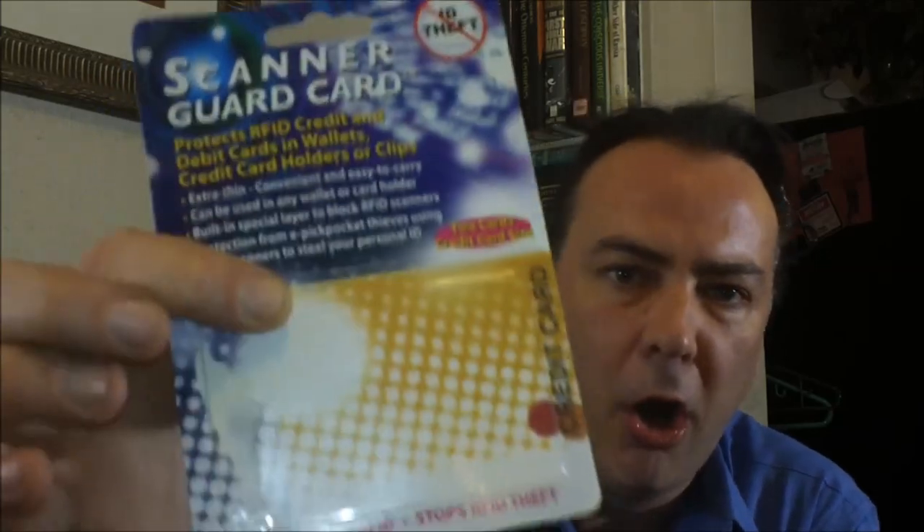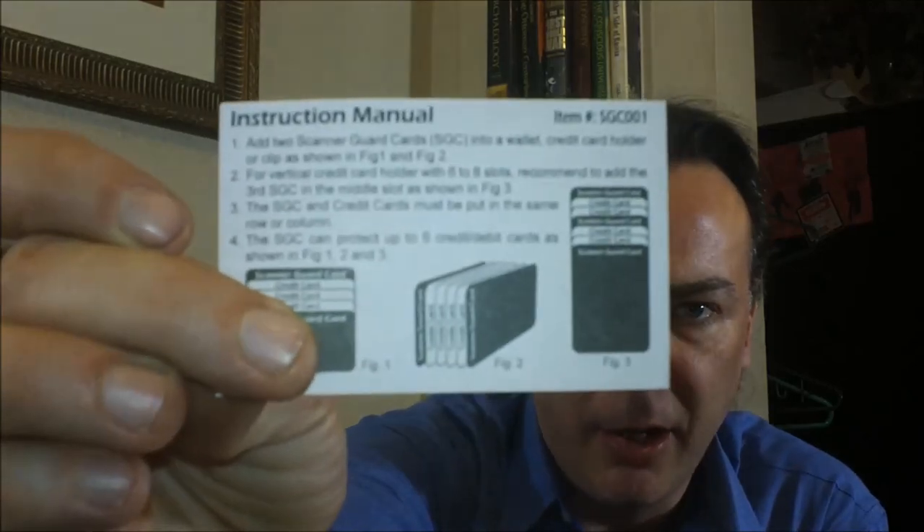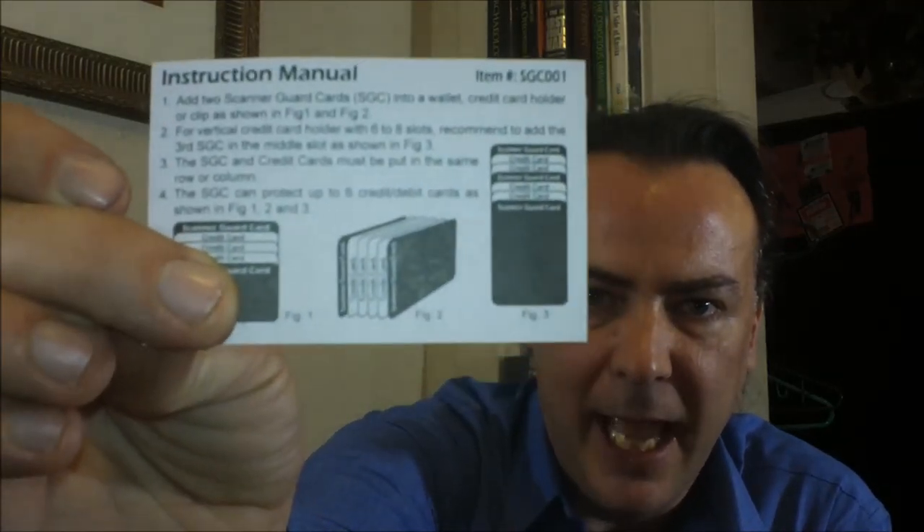These are called scanner guard cards. You can pick them up at local stores, or I'll put a link underneath this video if you want to check out a website where you can get one. They basically just block your credit cards from being scanned — a lot less intrusive than having to use a big wallet like this. Catch you guys for the next review.